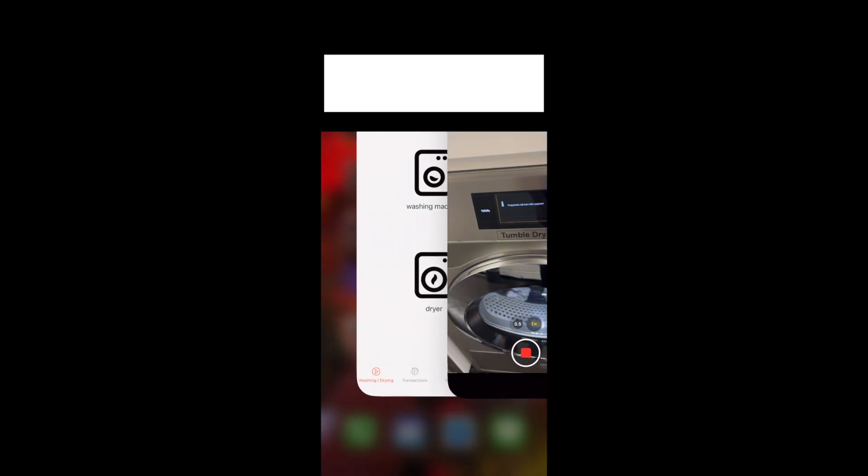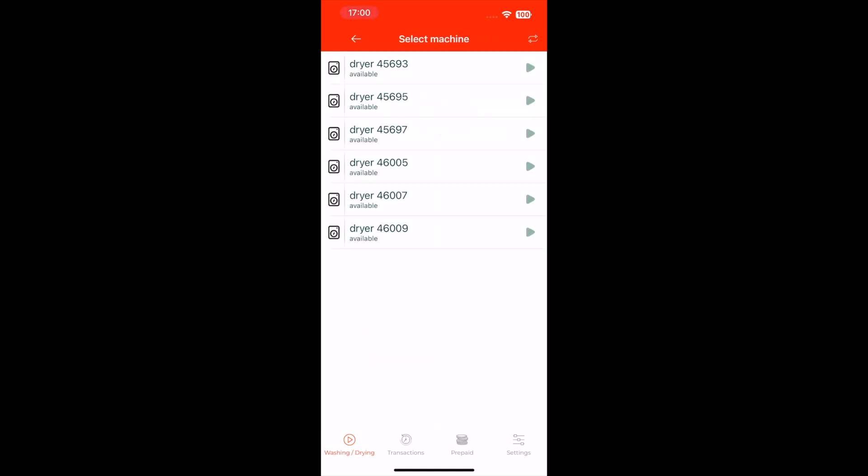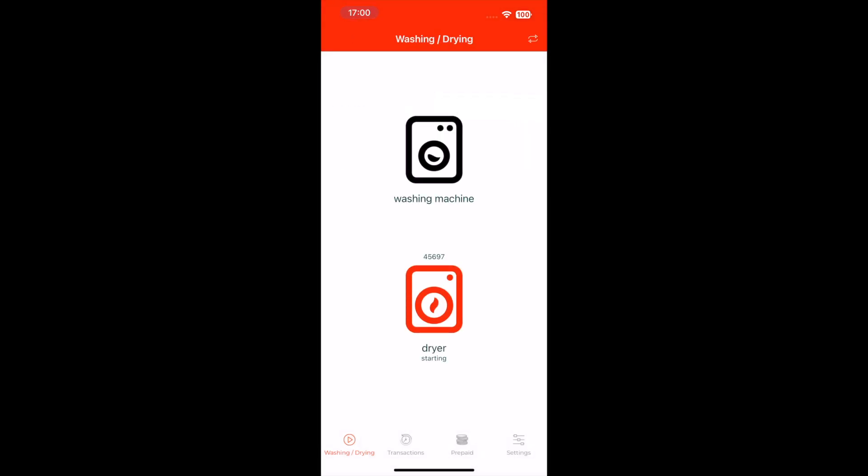Then you need to go back to the app and click on the dryer you want to use. There should be a sticker with a number on it — it might look a bit different for you. Go ahead and click on that dryer, then click on start now.